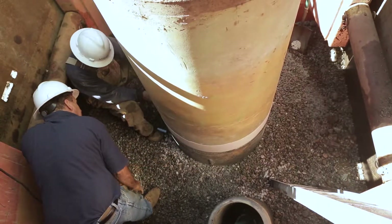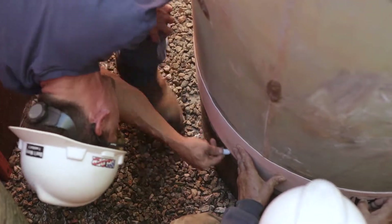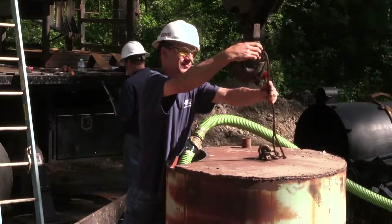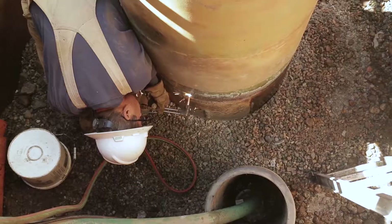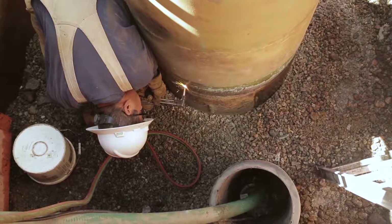Measure and chalk a line to mark the appropriate location to cut or torch the well casing. Be sure the well casing is supported when cutting. Cut the well casing perpendicular to the well casing centerline.